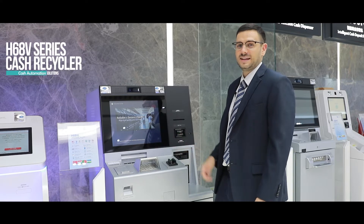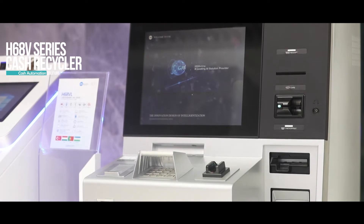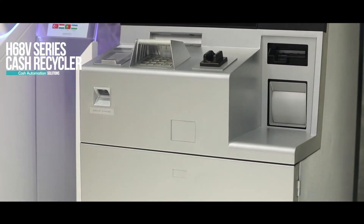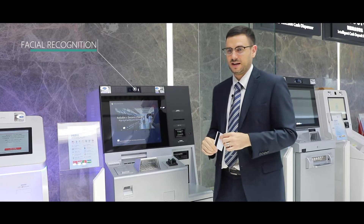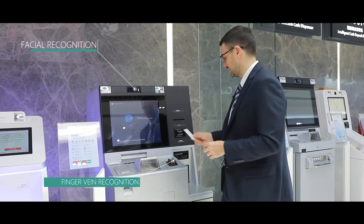This is our full-function H68VL that can do check processing, cash deposit and withdrawal, and especially can use biometrics to authenticate customers. In this example I'm going to use my bank card and my face to be able to finish the transaction, but realize it is also equipped with finger vein technology.